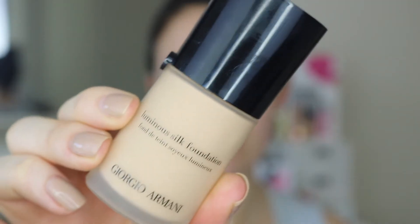This is like a smoothing primer, so I just popped that in the centre of my face and then went ahead and applied my foundation just using my Giorgio Armani Luminous Silk in shade 4 and obviously blending that out with my damp beauty blender.